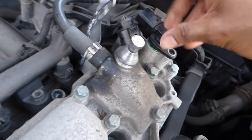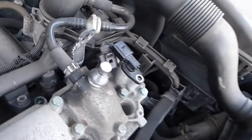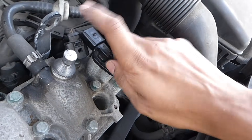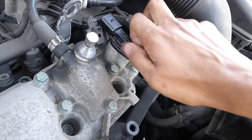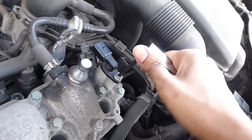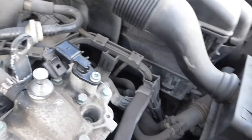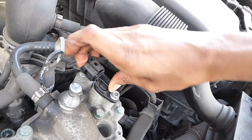Once the seal is lubed up, go ahead and put the sensor in — it's quite easy. Then re-tighten the bolt clockwise. When you tighten it, it doesn't have to be too tight, just very snug. Then go ahead and clip the connector back on.